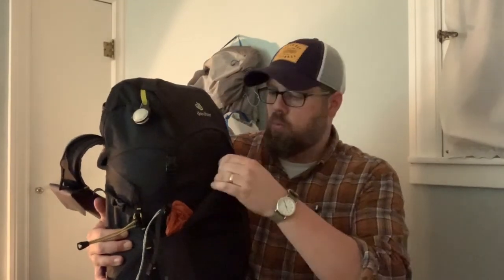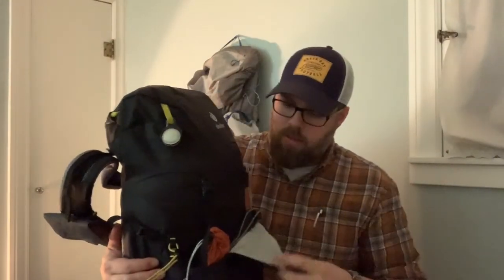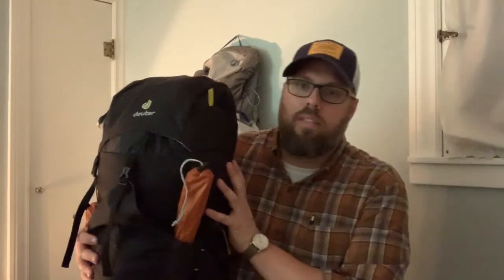It's got a front pocket which I really like — I have my puffy coat, tent stakes, and poles in there. It also has a brain up top. I'm considering bags with a roll-top instead, but this is a very affordable option for a smaller, tighter pack with a front pocket. You can get it at most sporting goods stores or through REI for around $120, or find it on Amazon for about $80.